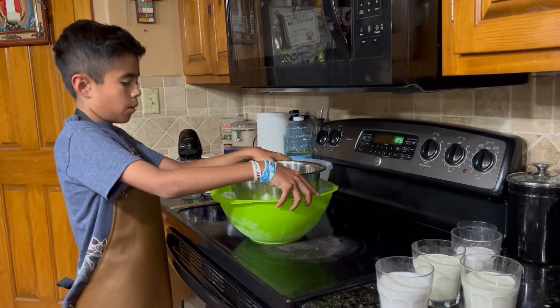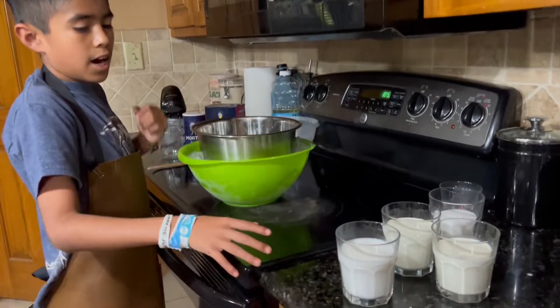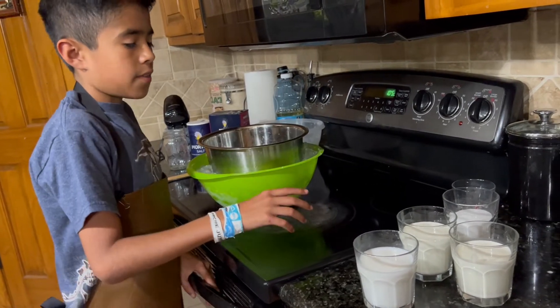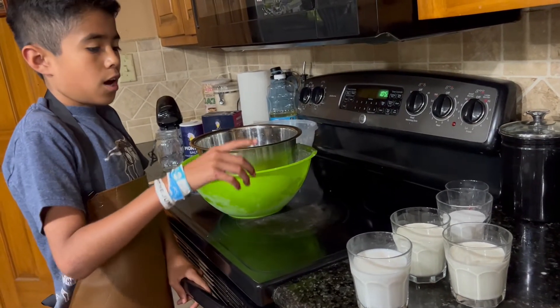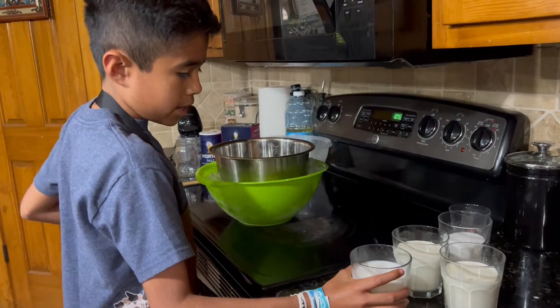Now that we have our bowl in place, we're gonna add in our ingredients: one cup of goat milk, two cups of heavy cream, three quarters of a cup of sugar, and one tablespoon of vanilla. So now we're gonna add it.